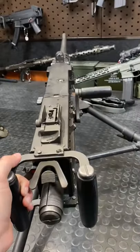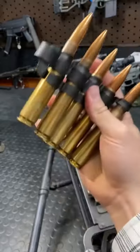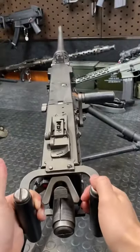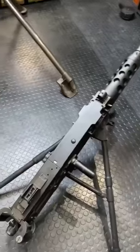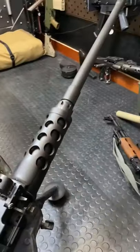Hey guys, Armourgun here today with the Ma Deuce chambered in 50 BMG. Fun fact, this thing was designed by John Moses Browning. It was formally adopted into service in 1933 and has been kicking it ever since.